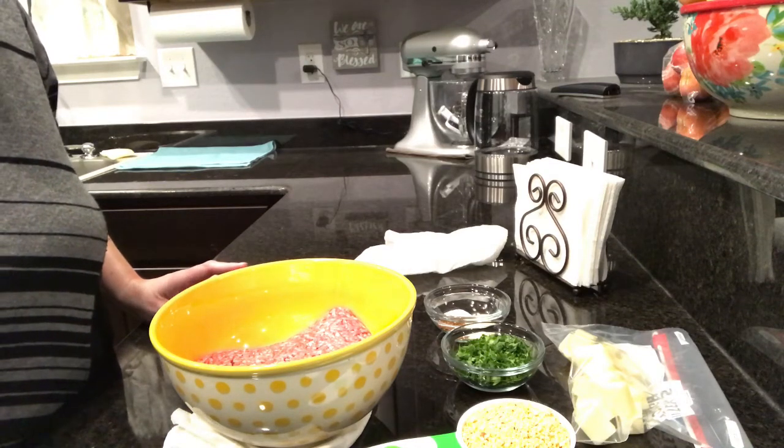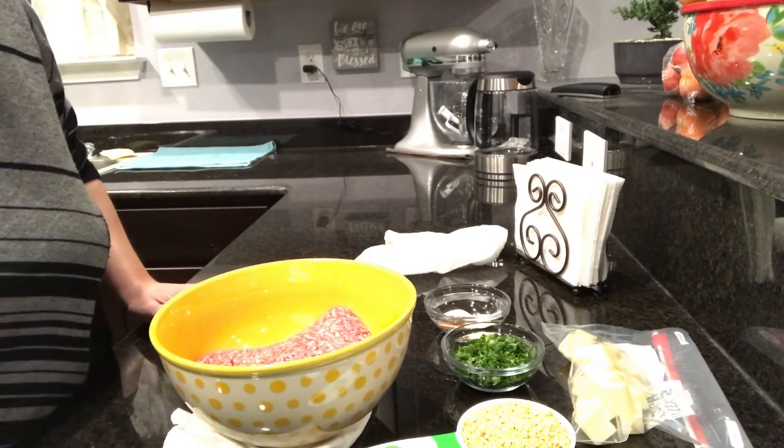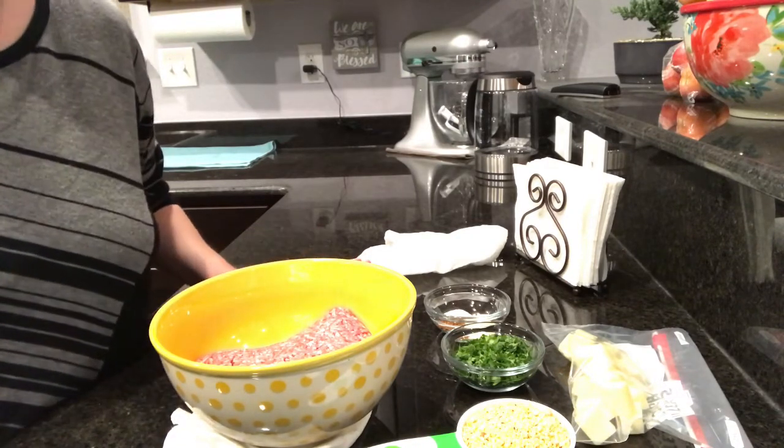Hi guys and welcome back to ReneeGTV. Today we're going to do mozzarella stuffed meatballs — a very simple and easy recipe.